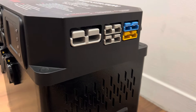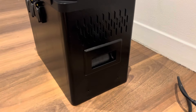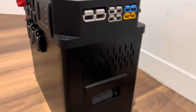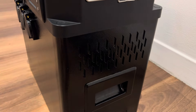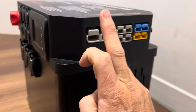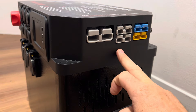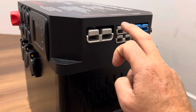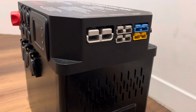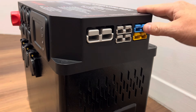Coming around to the side, down at the bottom we've got mounting holes — two on each side — and we include some brackets. There are handles for lifting, fans with filters. At the top we have a 175 amp Anderson for input and output, and two 50 amp Anderson plugs for input and output.